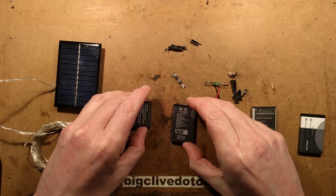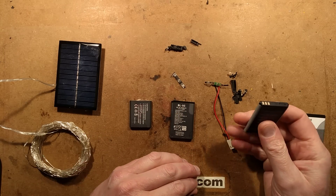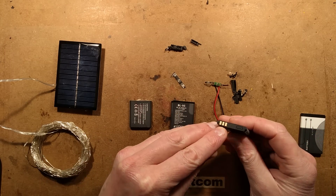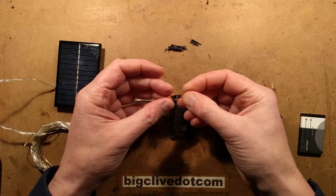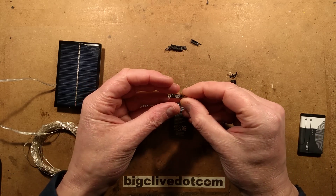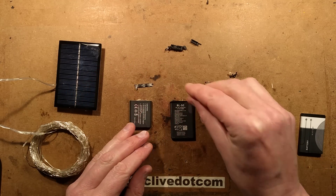I've just discovered something quite interesting about some knock-off Nokia battery packs. I have always thought that these little circuit boards in here can contain protection. If you look at this one, for instance, there's the gold pads in the back, and there is a DW-01 and the dual MOSFET package that you'd normally associate. That's the most common protection in these things.